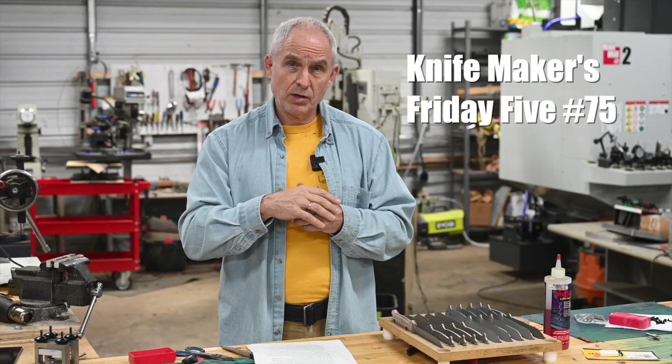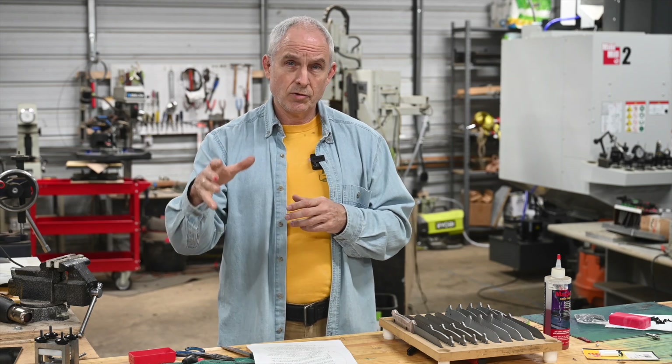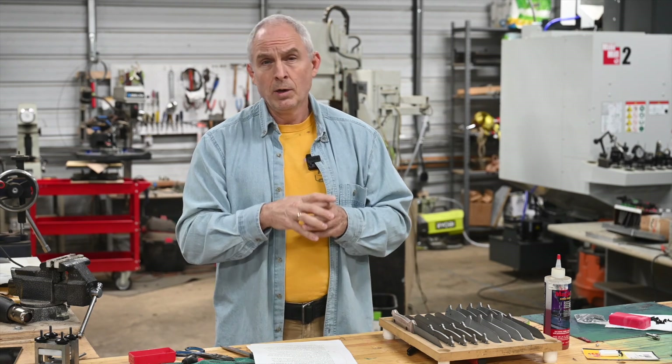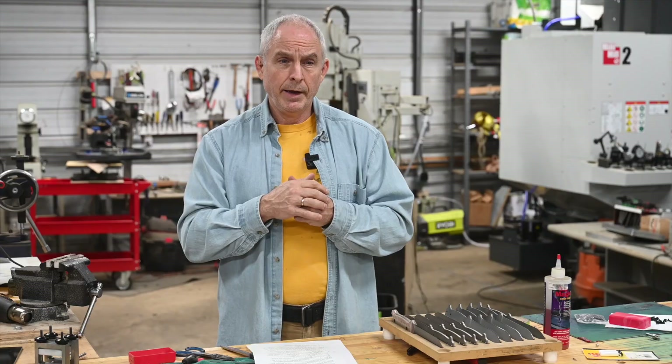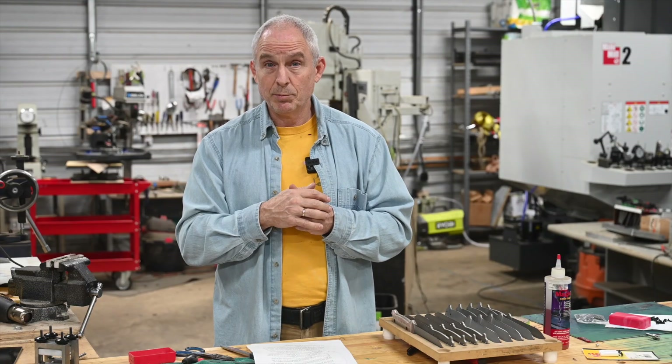So in a few minutes I'm going to get around to answering a bunch of viewer mail. Some of them are questions about Japanese swords, some aren't. But before that let me go ahead and make a few announcements about things that have been going on here and some cool stuff that's upcoming.